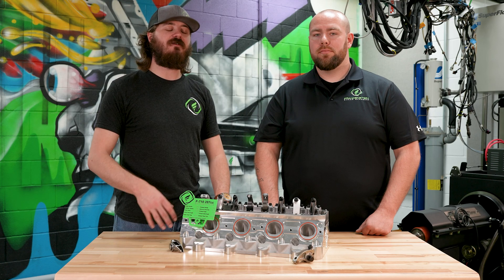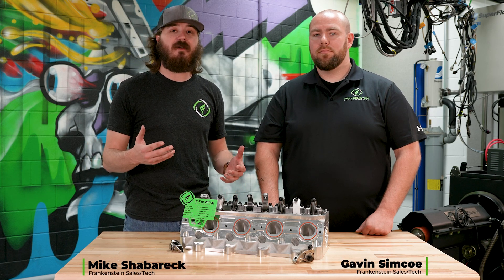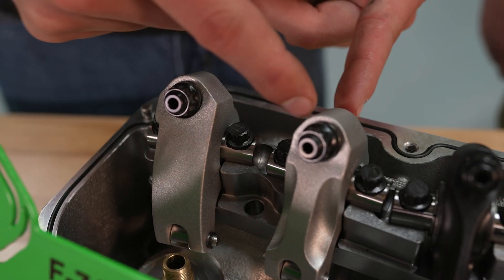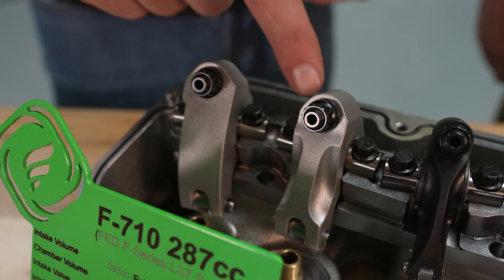As Gavin said in the intro, today we're going to be talking about rocker arms. Now rocker arms have a couple different jobs, and if you've never really messed with or changed out any rocker arms before or wanted to go purchase any, you might be a little bit confused as far as how certain systems work versus others.